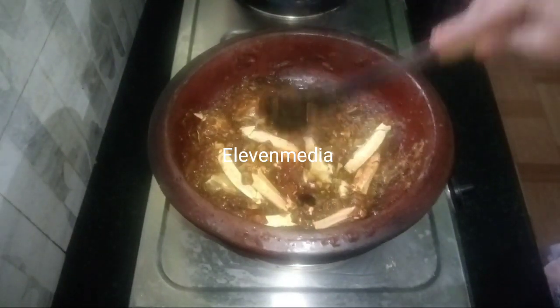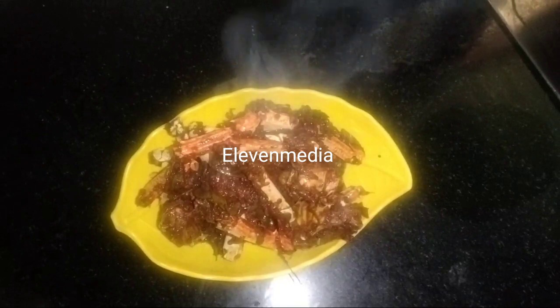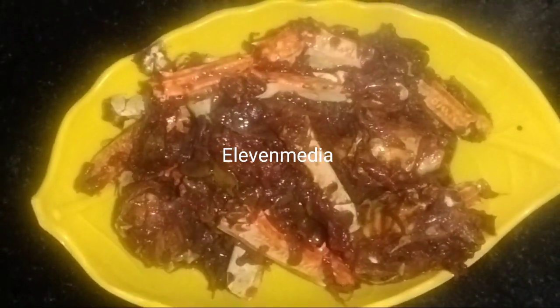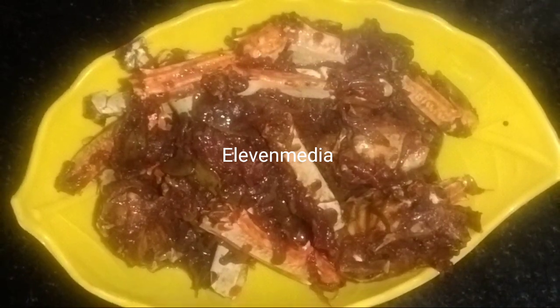It is very red and looks done. I am going to put it on the serving plate. I will give you feedback. See you in another video. Bye bye. Thanks for watching.